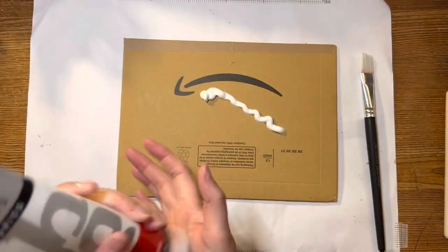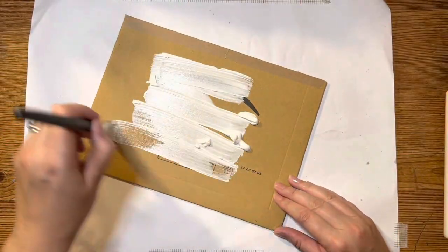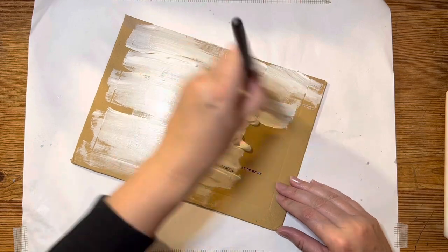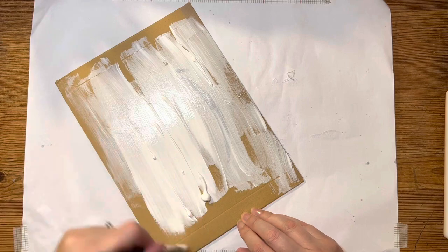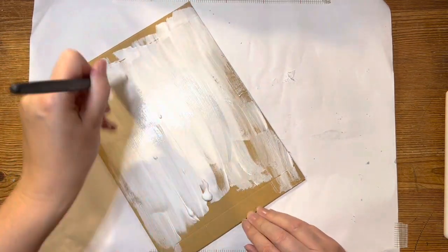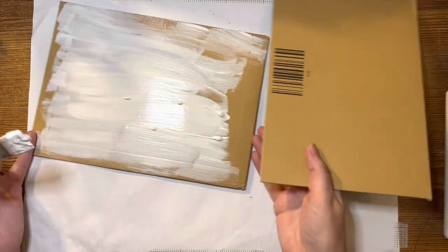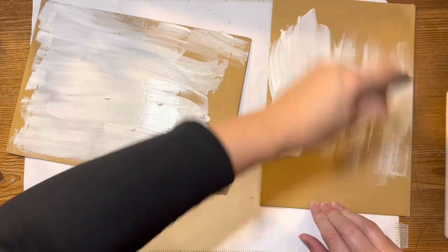I'm just going to put down some paint and spread it around, then take the brush and start covering the envelope. This could be white acrylic paint, chalk paint, or any color — I'm using white gesso. Because I've got quite a lot here, I'm going to take another envelope and do that one as well while we've got the paint out.